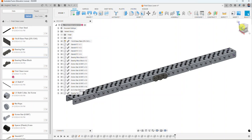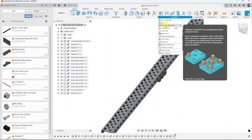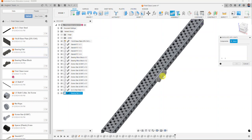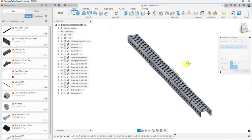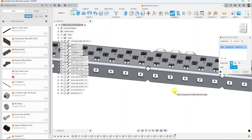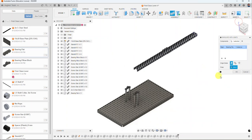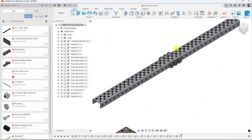Just like last time, we use the Duplicate with Joints command under the Assemble panel. I select the bearing flat, rotate over, and make sure I hit that same corresponding point on the other side — it duplicates the part and places a rigid joint there, saving time without having to insert a new component and rerun the joint command.